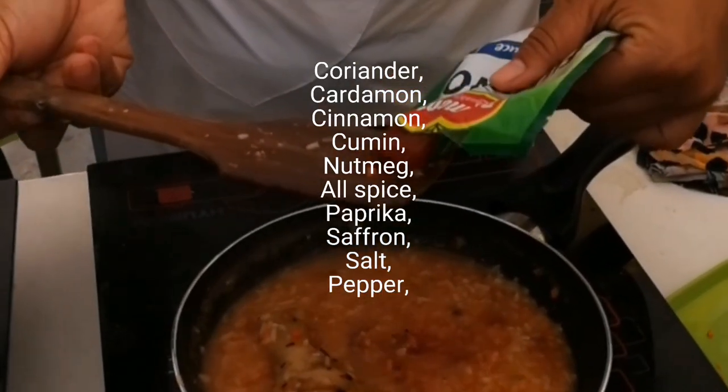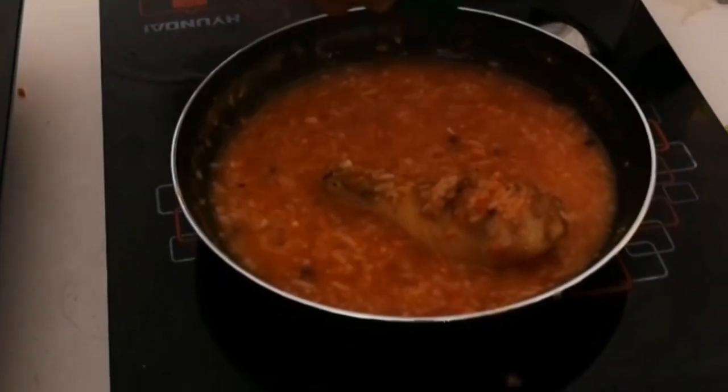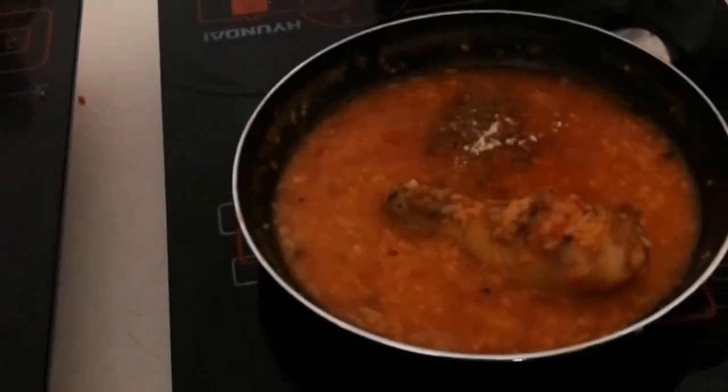Then add the spices: coriander, cardamom, cinnamon, cumin, nutmeg, allspice, paprika, saffron, salt, and pepper. Mix.